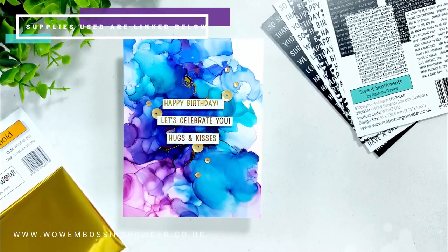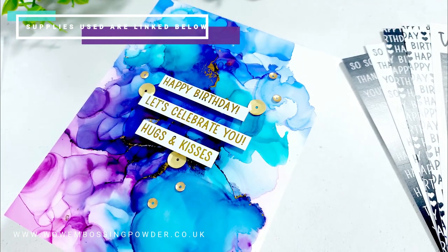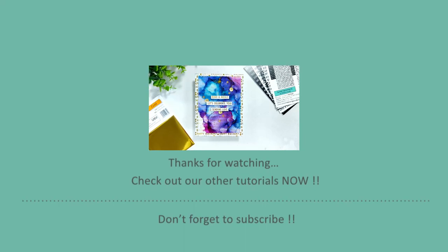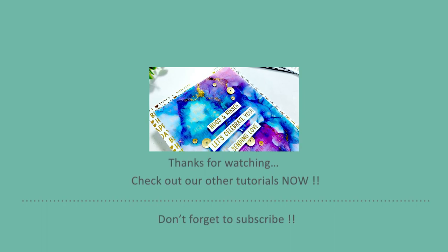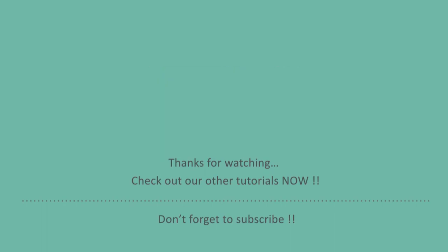Let me know which of these two is your favourite — I really love the vellum look but also love the simplicity of the Yupo card panel. If you're interested in any of the products used today, check out the description box below for links. For a 10% discount at the Wow Embossing Powder shop, use the code shown on screen.